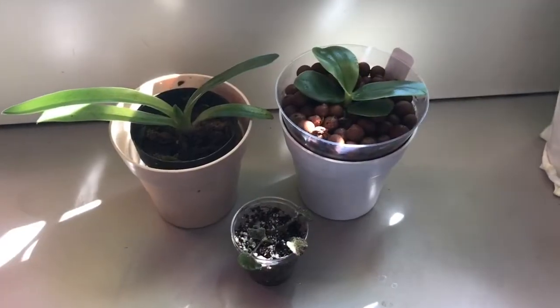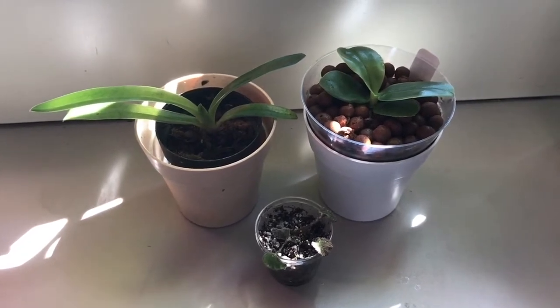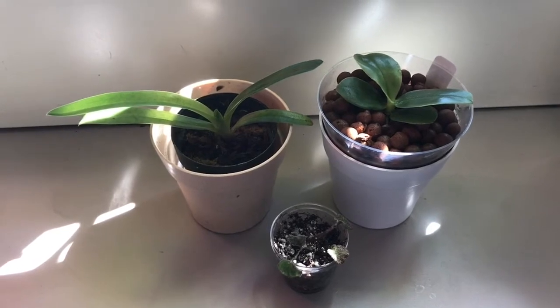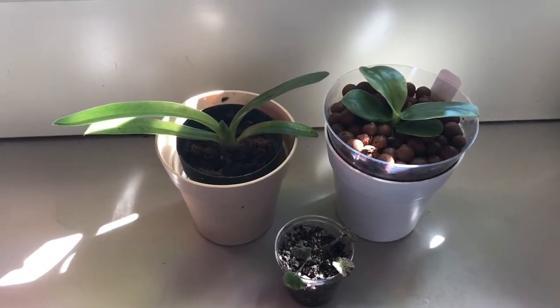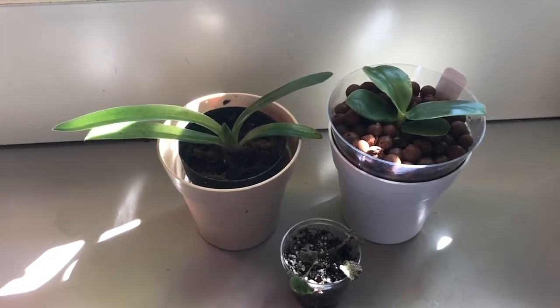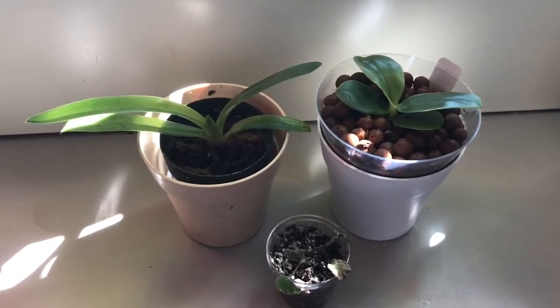So here they are. I initially intended to do an actual unboxing video but the box kind of sat outside for a day because I didn't really have a chance to get to it, so I figured I was gonna unbox them really quick, make sure they were okay, and not worry about doing a video. I went ahead and repotted them and everything, so they are all good to go.